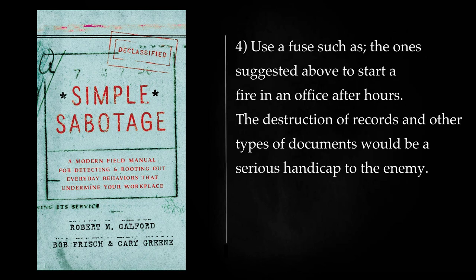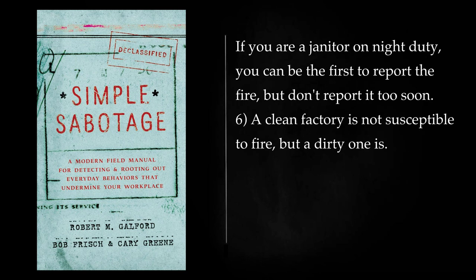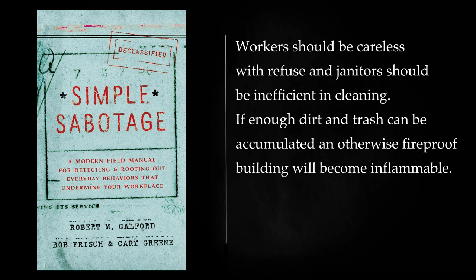Use a fuse such as the one suggested above to start a fire in an office after hours. The destruction of records and other types of documents would be a serious handicap to the enemy. In basements where waste is kept, janitors should accumulate oily and greasy waste. Such waste sometimes ignites spontaneously, but it can easily be lit with a cigarette or match. If you are a janitor on night duty, you can be the first to report the fire, but don't report it too soon. A clean factory is not susceptible to fire, but a dirty one is. Workers should be careless with refuse and janitors should be inefficient in cleaning. If enough dirt and trash can be accumulated, an otherwise fireproof building will become inflammable.